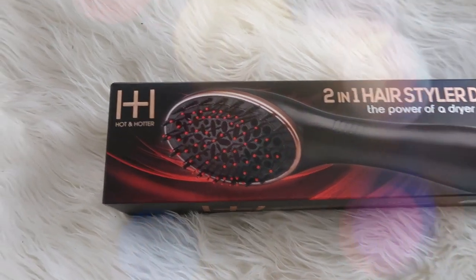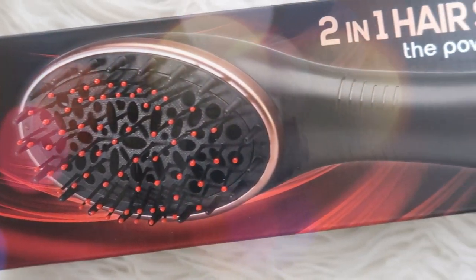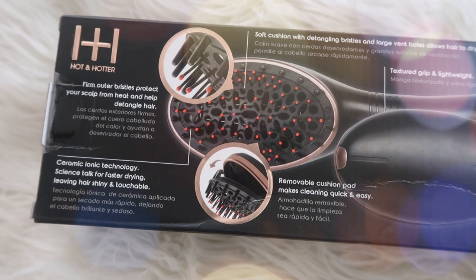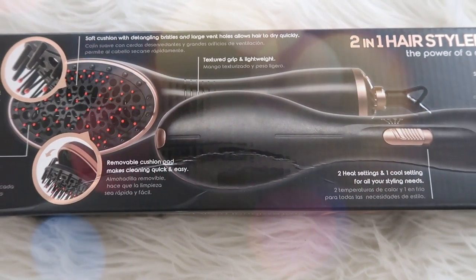Hey everyone, it is your girl Capri and today we are going to be doing a blowout. It's been a minute since I've done anything with my natural hair. This hair dryer is from Hot and Hotter by Annie — I got it from Sam's Beauty. So if you guys want to see how I achieve my blowout, keep on watching.